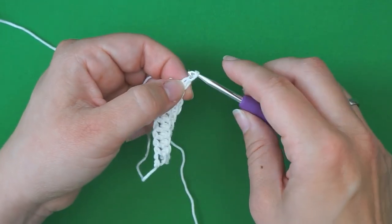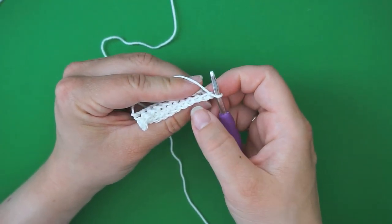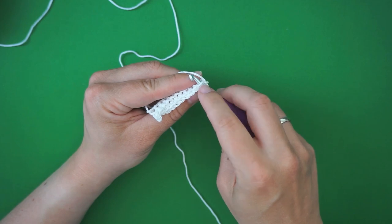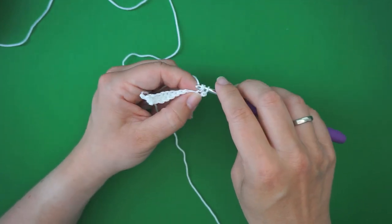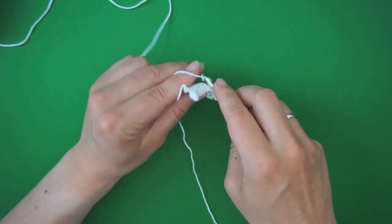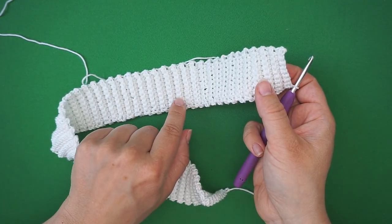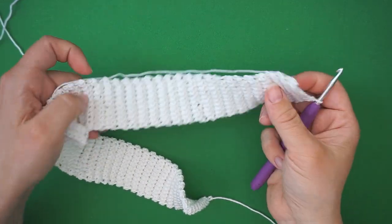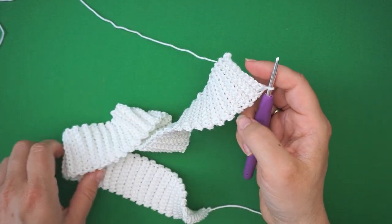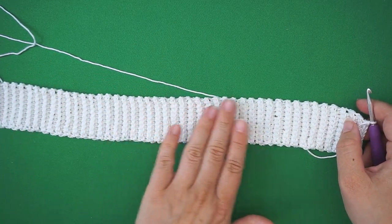Then we chain one and turn the work, and we now do a repeat of the previous row — skip the first one, insert your hook through the back loop only, and single crochet. Continue this way until you are done with your brim — the bottom of the top. There are 50 of these little bumps if you count them, and there are also 50 on the back side, so that's 100 rows in total. We are now done with the brim, and we will now be working horizontally. So we turn the work and begin working back and forth on this brim.